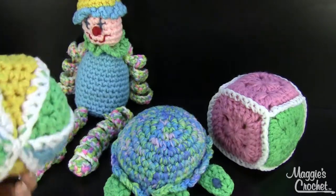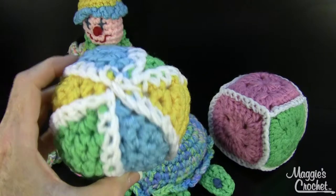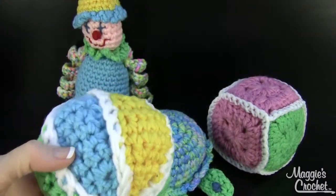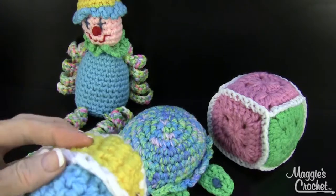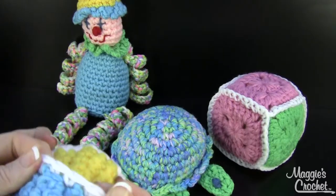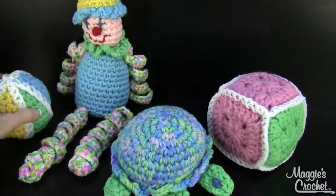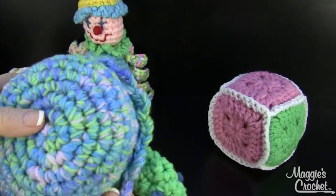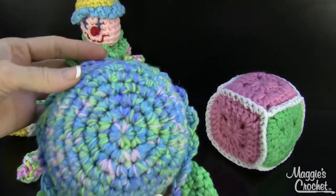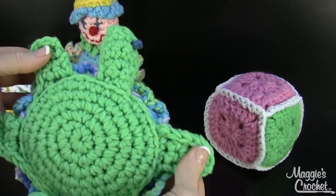The ball is done in separate sections — 6 pieces — and then you crochet them together and stuff it before you close it up. The turtle is created with a circle on top, he's got little loops around the outside, and then the little feet are crocheted onto the bottom.